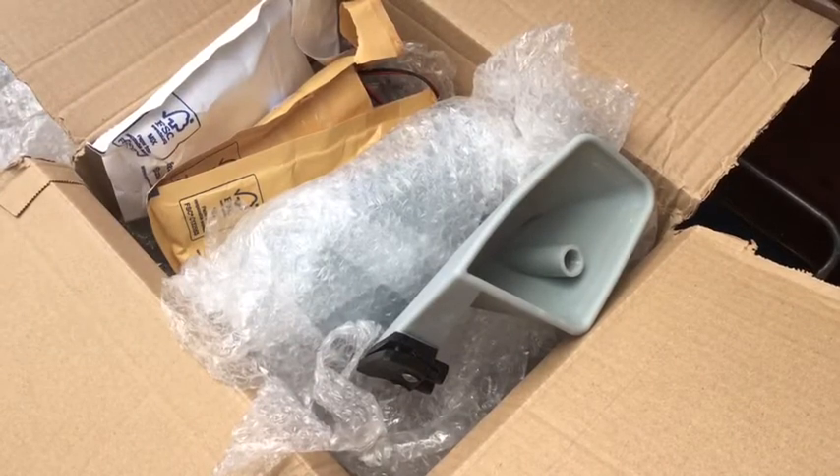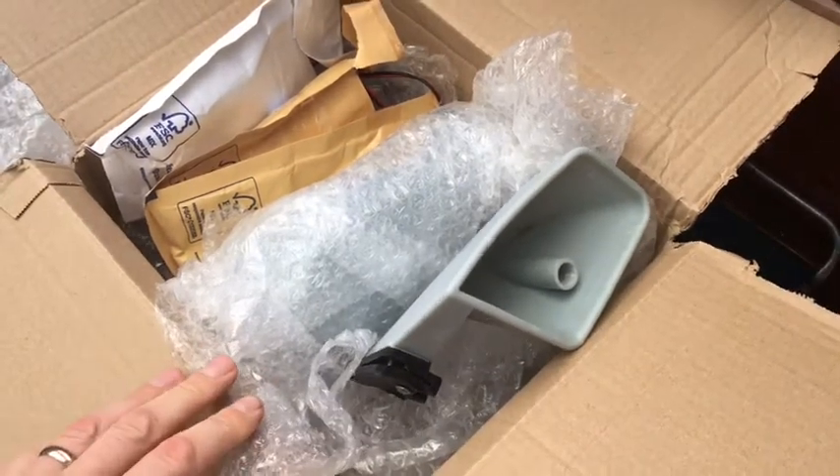Hi all. So we've got some cool items here for the Sinclair C5. Thanks very much to Steve Gillett and Steve Blake for sending me these over.